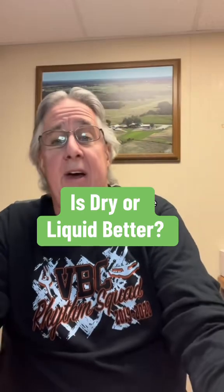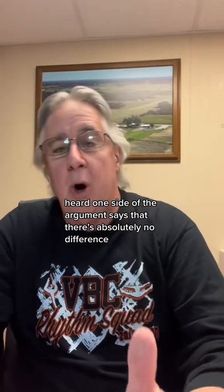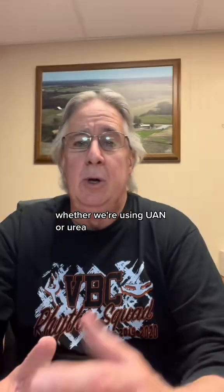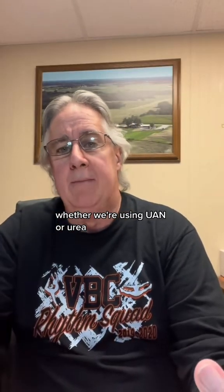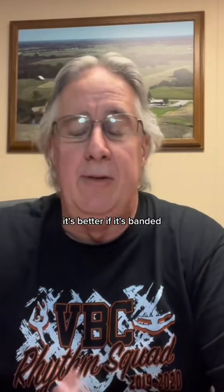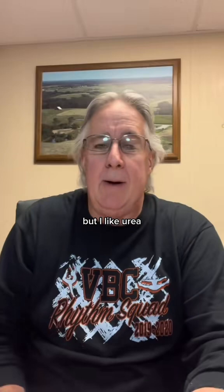Rye versus liquid. I've heard one side of the argument says that there's absolutely no difference between how that fertilizer goes into the plant, whether we're using UAN or urea. And make no mistake, I like urea. It has a great place. It needs to be incorporated — it's better if it's banded. But I like urea.